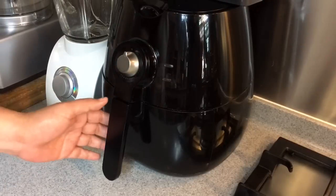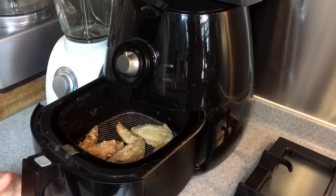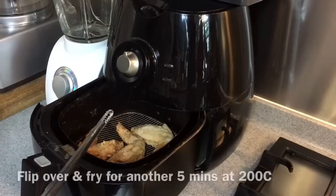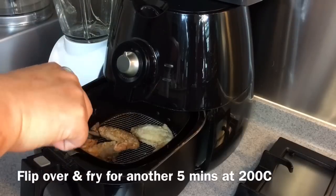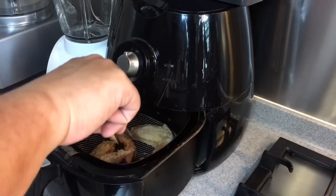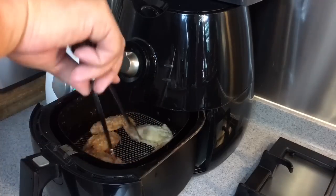15 minutes is up — let's have a look. Beautiful color! I will just turn it to the other side and let it air fry for another 5 minutes at 200 degrees Celsius. Smells so good.